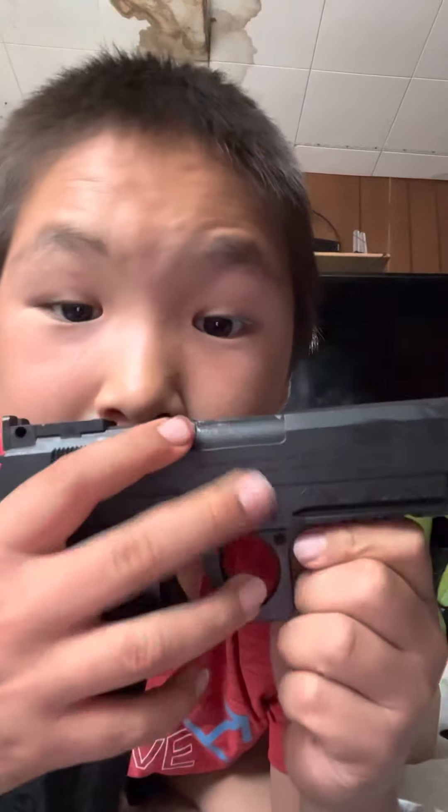It doesn't want to shoot. I rapid reload it to this hole right here, take lots of BBs, and then it takes like seconds to put the ammo in. If you guys want to get it, get it from Amazon.com. Bye!